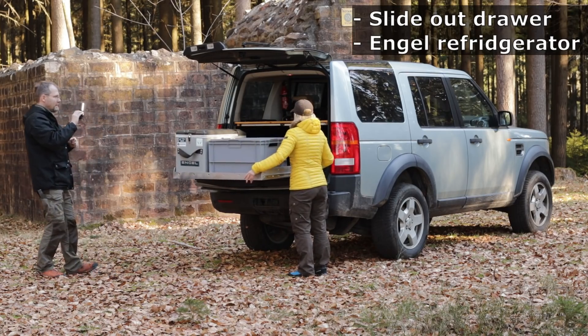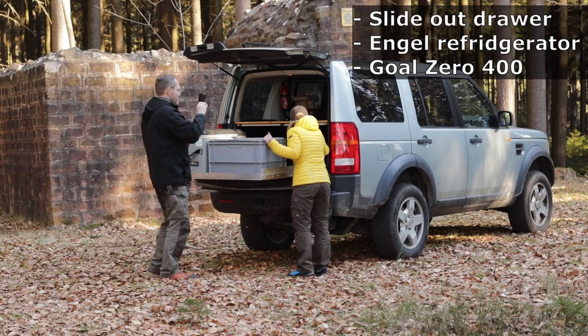Hi, I'm Vera. And I'm Christian from LR Time. This video will be about our slide-out drawer, our Engel Fridge, and our Goal Zero. Hope you like it. Enjoy the video.